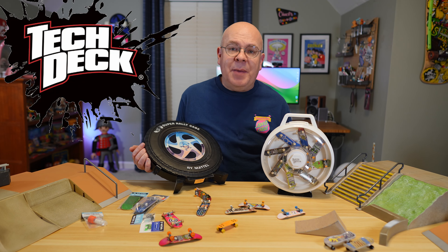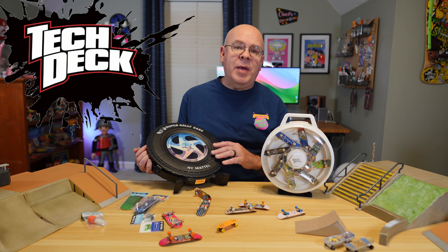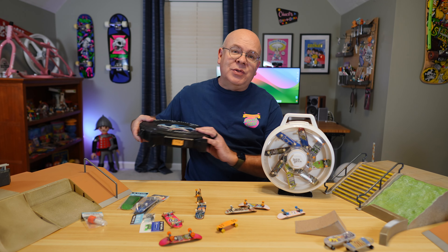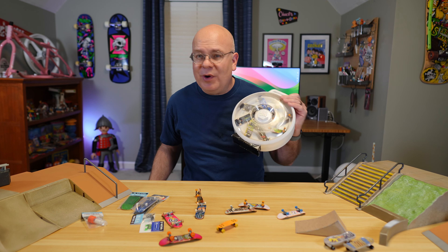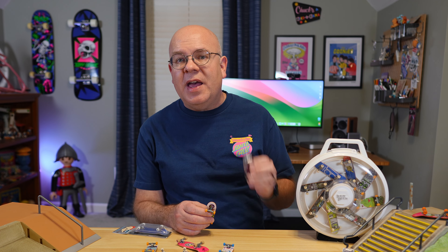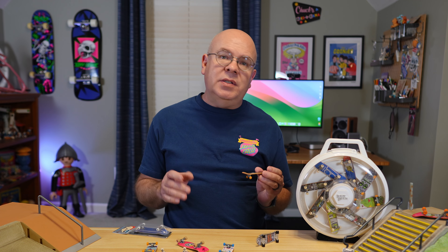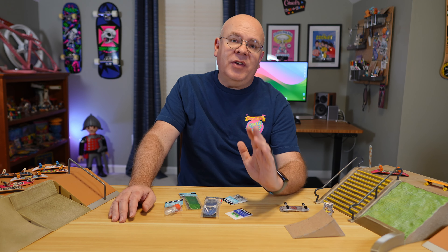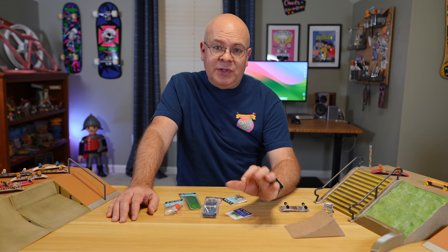Let's fast forward to the late 90s when fingerboarding really started getting popular again with the introduction of tech decks. They became a cultural phenomenon, sort of like the way my generation collected Hot Wheels and G.I. Joe guys. But even older middle school kids were totally into them too — they were everywhere. While tech decks were a huge upgrade from the OGs from the 80s, even today the basic ones still aren't great for more serious riding.